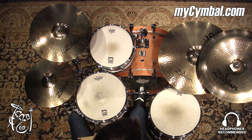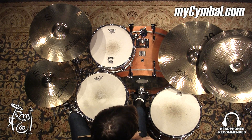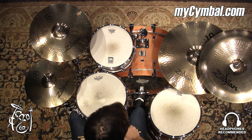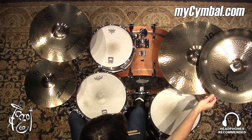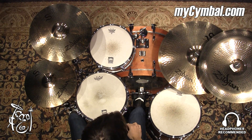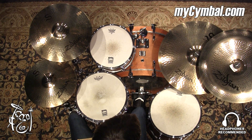It'd be a China Cymbal you could add to just about any musical setup, though I'd highly recommend it for styles of rock music or different genres of rock music. It's definitely a great cymbal to add to your arsenal if you're looking for something to accentuate accents and really just a cymbal that's going to stick out from maybe the other cymbals you have in your current setup.